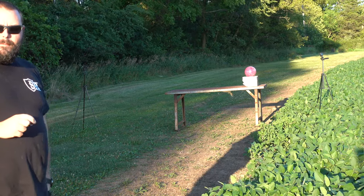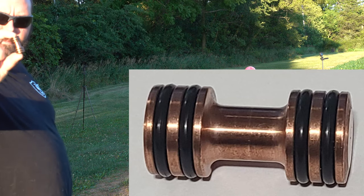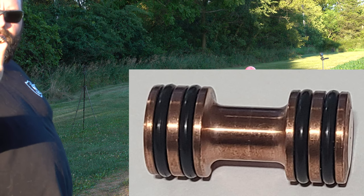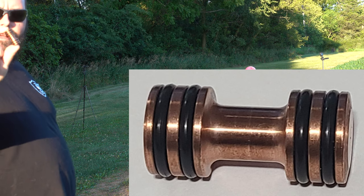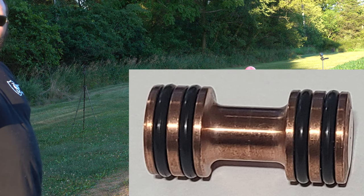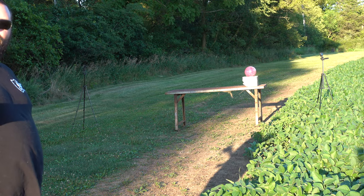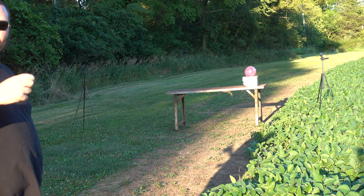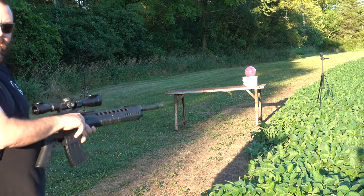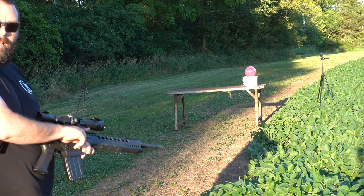This is going to be a little sneak peek of my subsonic dumbbell slugs. They're kind of like my regular dumbbell slugs except these are almost two ounces. They're traveling around 900 feet per second and they're going to be the first shotgun slug that I know of that will shoot subsonic and cycle a semi-automatic shotgun. Let's see what it'll do to the bowling ball and the blocks.